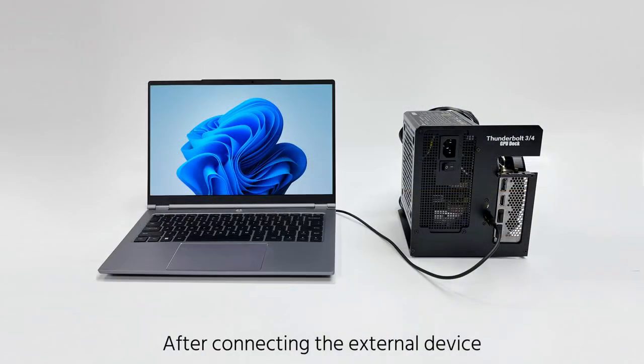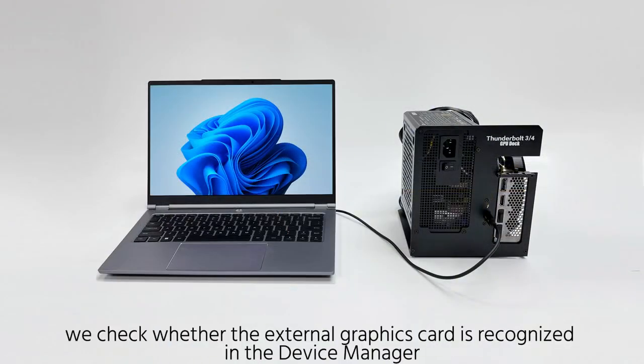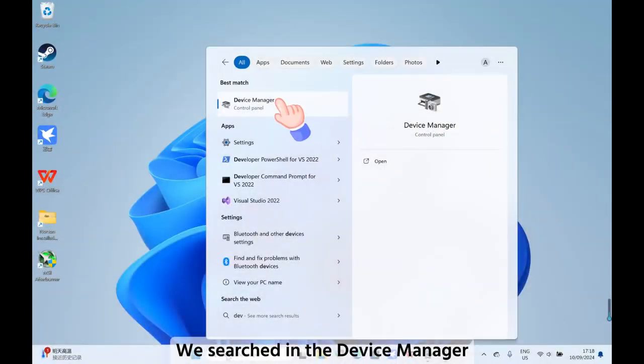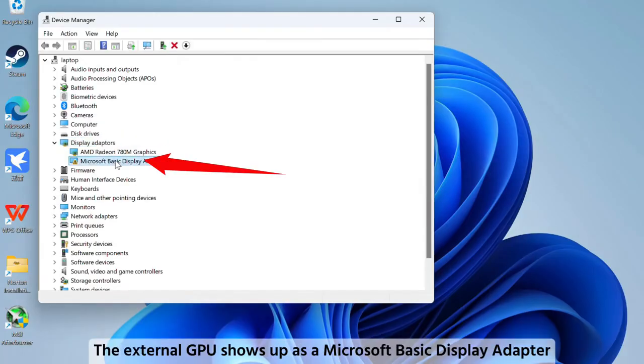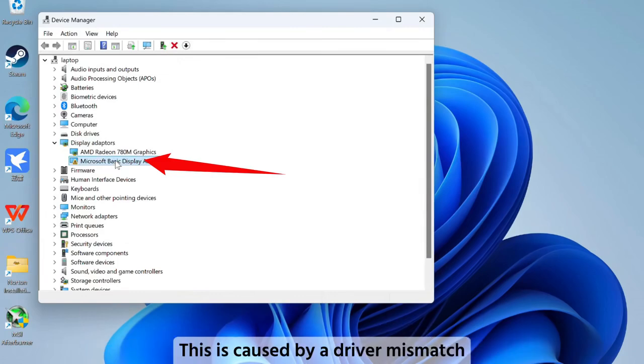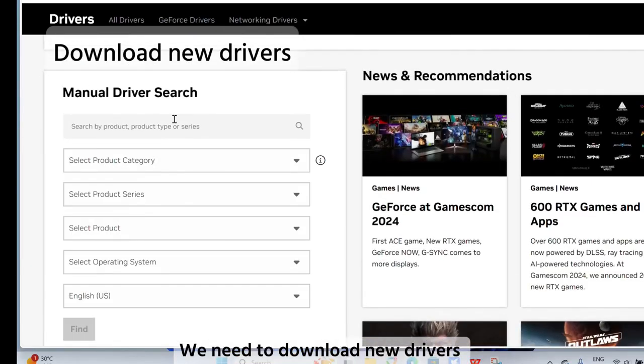After connecting the external device, check whether the external graphics card is recognized in the device manager. Expand display adapters. The external GPU shows up as a Microsoft Basic Display Adapter. This is caused by a driver mismatch — we need to download new drivers.